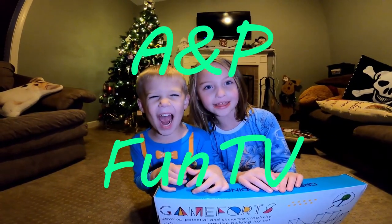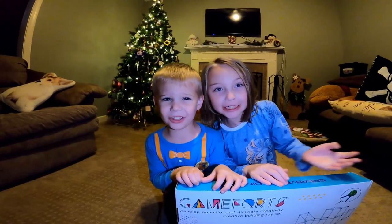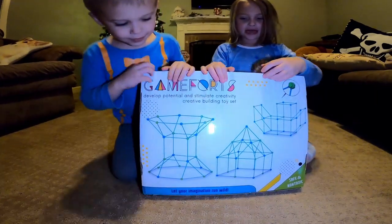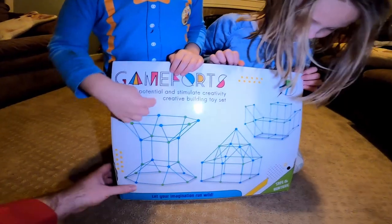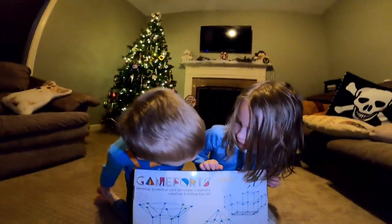Meow! Hi guys! Welcome to AMT More TV! So what do we have here, guys? We have a fort set. We have this Game Forts — develop potential and stimulate creativity — creative building toy set. This toy set we're going to use to make what?